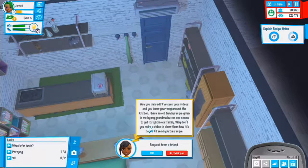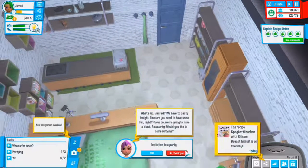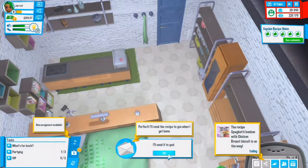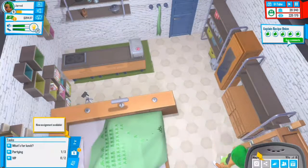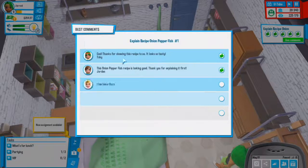I need to upload a YouTube video - an explain recipe for spaghetti bonbon with chicken breast biscuit using a small pot. Don't worry, I'll send you a recipe - awesome. We'll definitely do that. There's a party tonight but let's not go. It's May 1st so we did pay our rent.